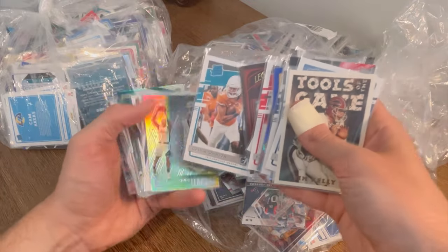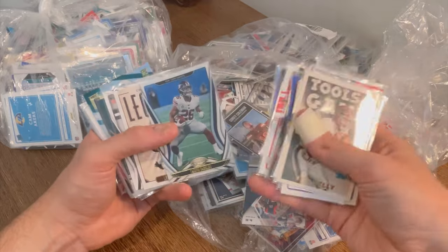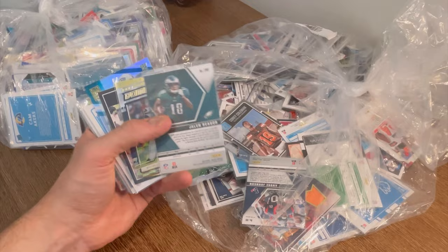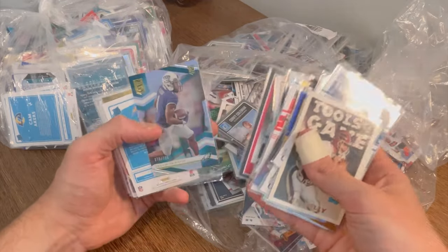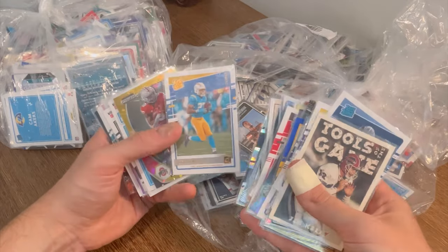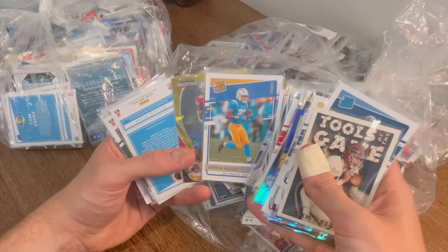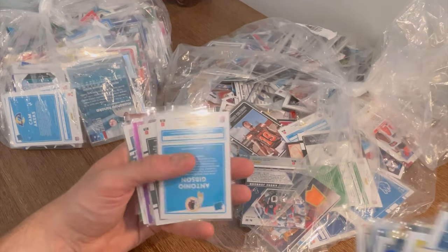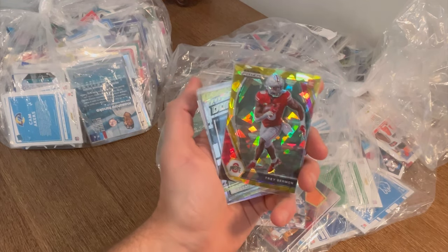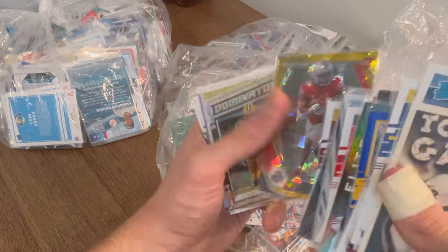KJ Hamler. Montana. Collin Johnson. Kawhi Leonard. Denzel Mims numbered to 199. John Bradley. Jalen Rager numbered to 799. Joshua Kelly rated rookie canvas and then a gold ice. Trace Sermon rookie card — I thought Trace Sermon went to Oklahoma, did he transfer? Nice card there.